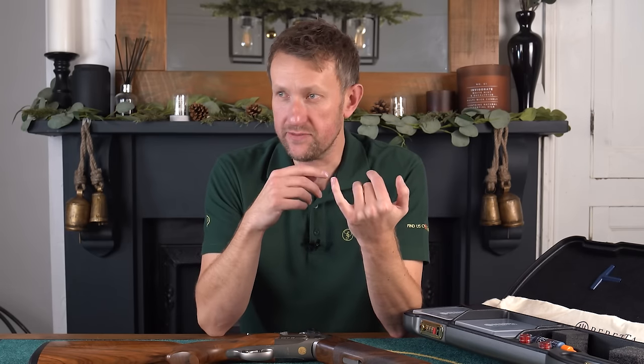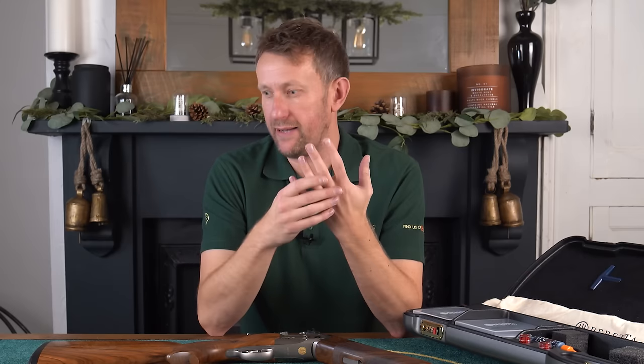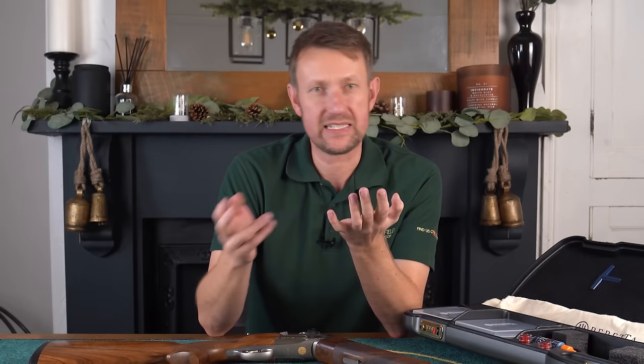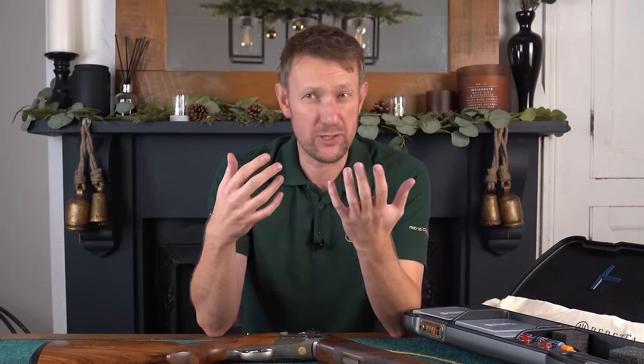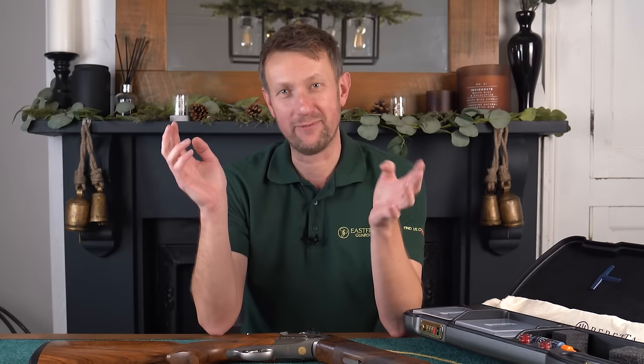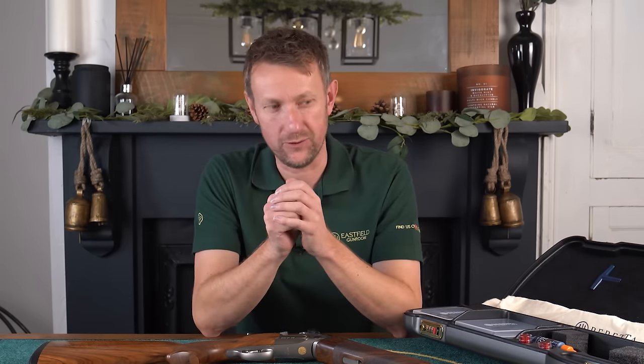Tell us what it is, regardless of whether you think it's a bit silly. I'm talking about gun fit, talking about what kind of recoil pads I might recommend, guns for ladies, steel shot chokes — there's endless stuff. What's your favourite Power Ranger? What's your favourite Christmas tipple? Just tell us and we will do our absolute best to bring it to you during 2024.